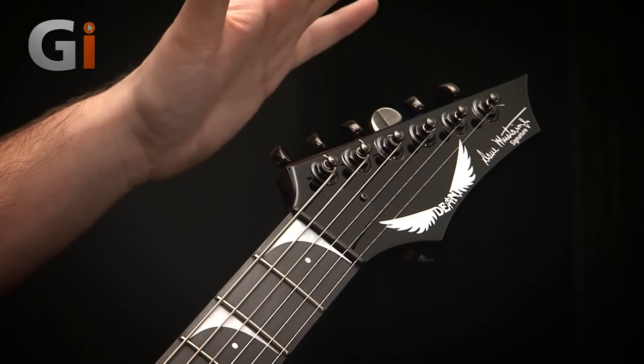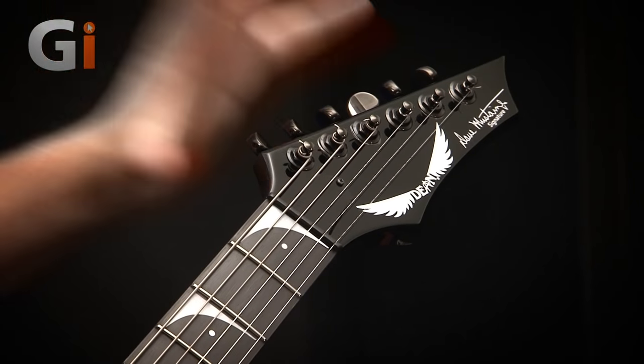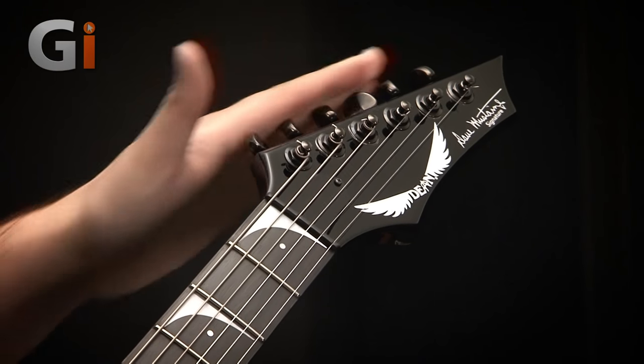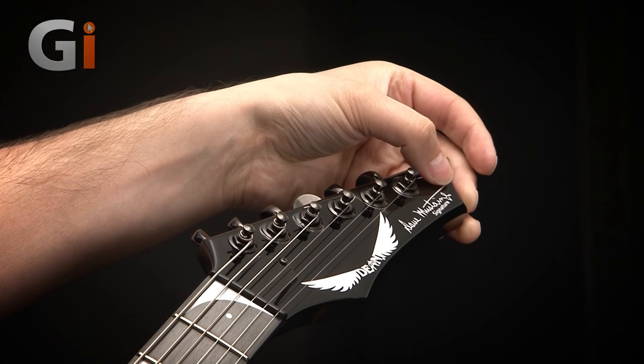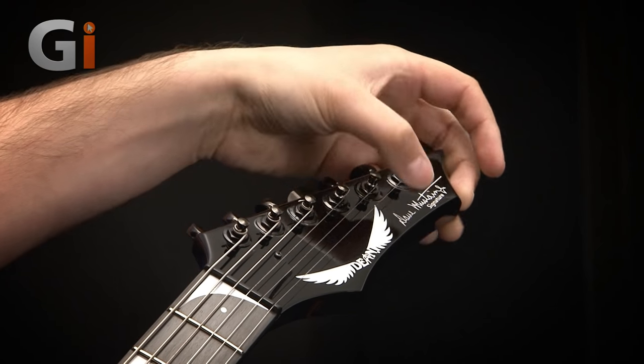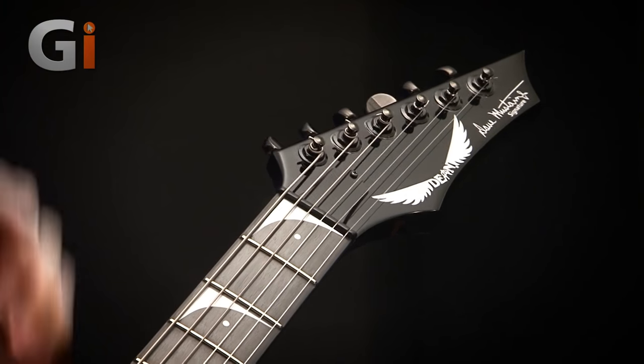We start with this no-more-metal all-black design — a properly spiky Dean headstock with six-per-side tuners. We've got the Dean logo on there, and then we've got the Mustaine signature, Dave Mustaine's signature actually scrawled across there as well, which is very nice.